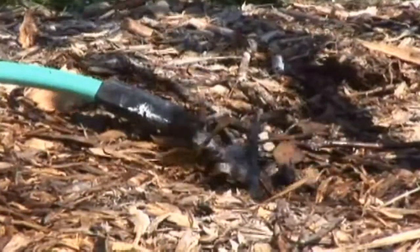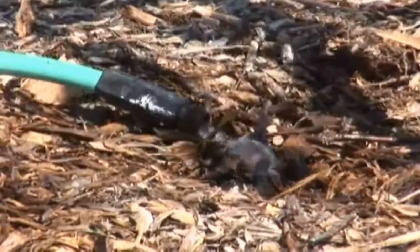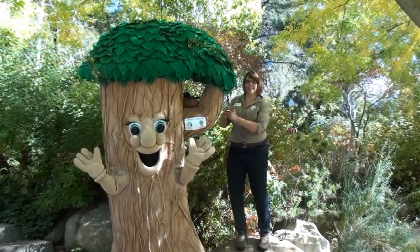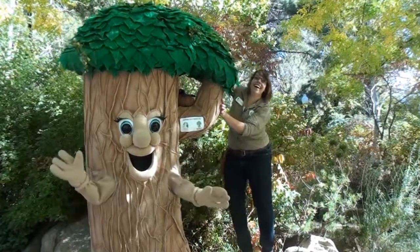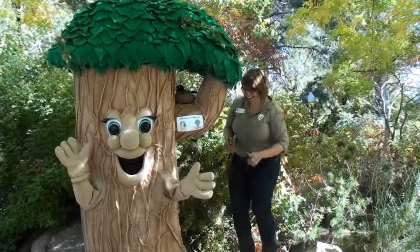Here in Utah, especially during our hot summer months, trees get mighty thirsty and need to be given enough water to survive. In the spring, we can ensure that our trees are healthy and happy by pruning them. If we prune trees correctly by cutting off branches that are no longer alive or that are growing the wrong way, we can make sure that they thrive through every season.